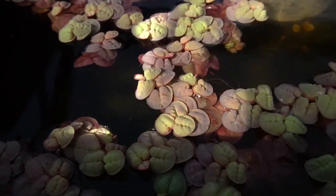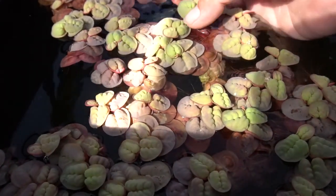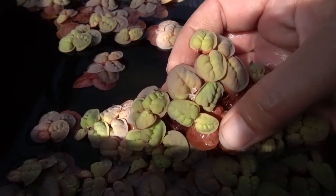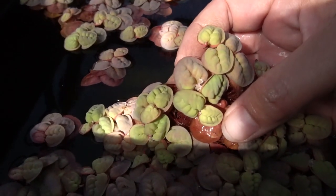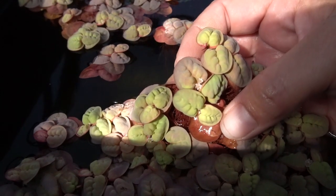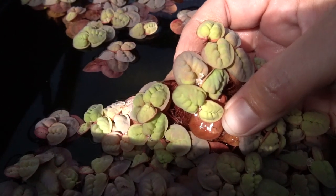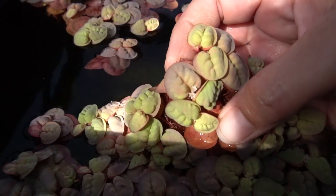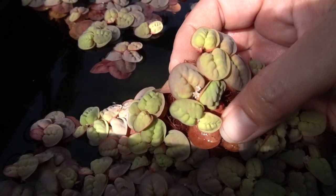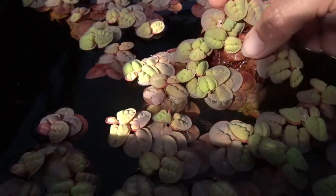Now, in the greenhouse here, it gets extremely high light. And for the first time ever, I've actually been able to flower this plant. They get very delicate little white flowers right in the center of the plant, and I think they're really cute. These are not flowering in my yard, nor have I ever flowered them in my home aquariums, but it's been very exciting this summer to see this. And if you follow me on Instagram at Ms. Jenks, you'll have noticed that I've been posting a lot of pictures of this.